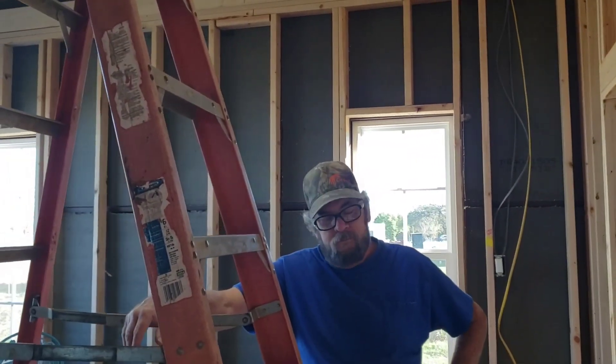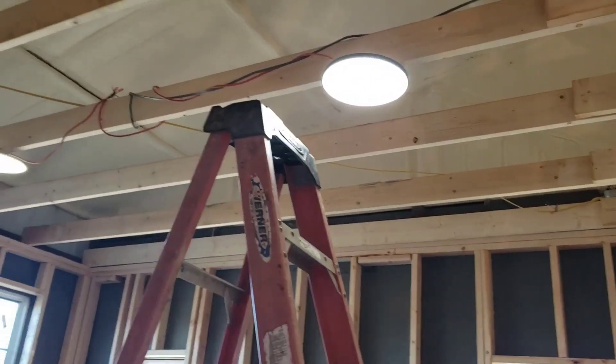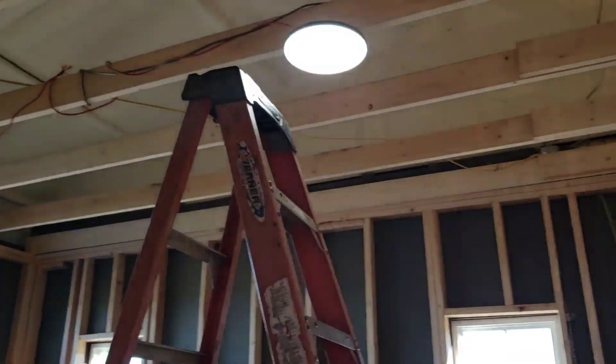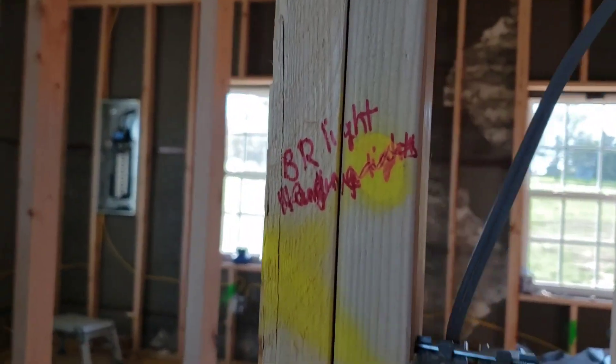The light blinked and had us nervous, but it was me — the light switch is right there by my shoulder and I was trying to film and accidentally hit it. So it blinked and we were like 'uh-oh,' but nope, it was just me hitting the light switch. Yay! Those are the bedroom lights and that's the light switch — he did it all great.